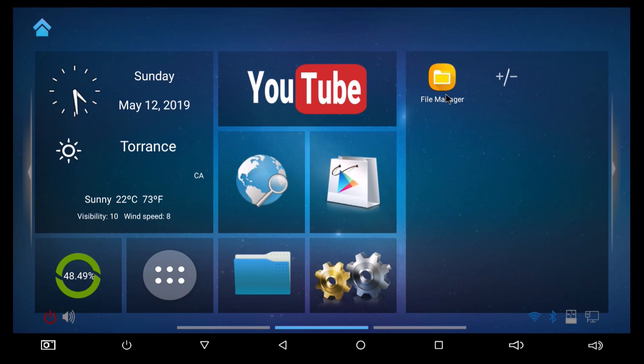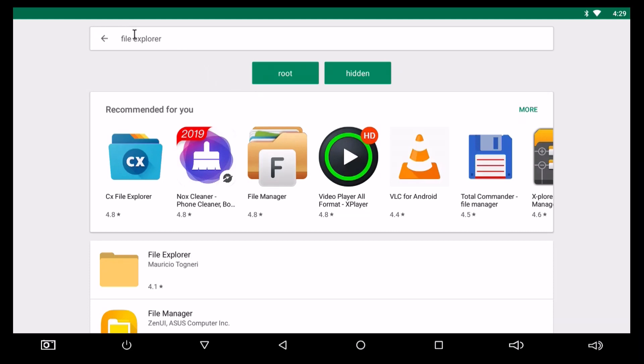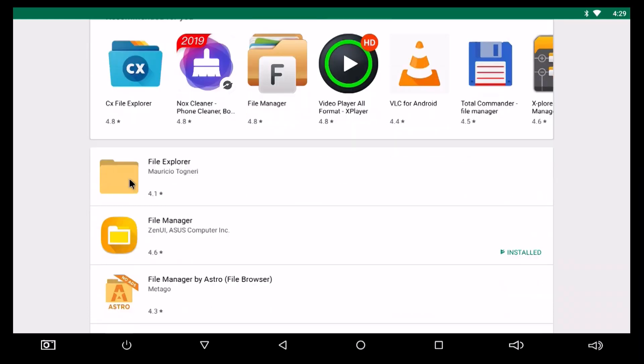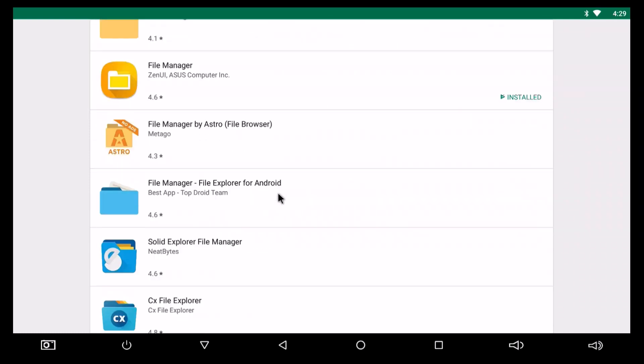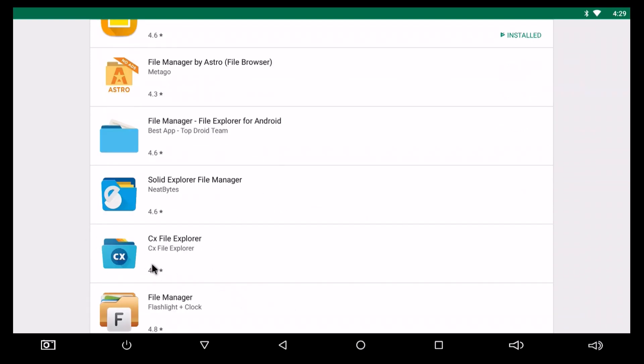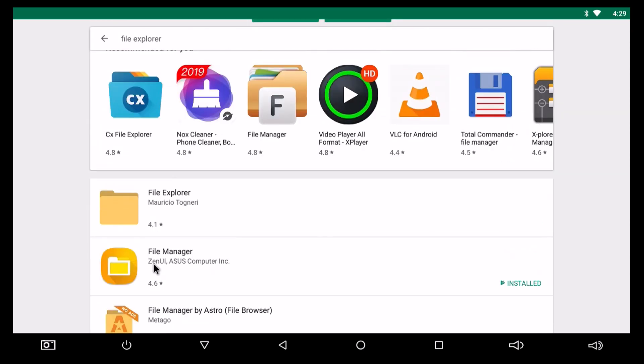What I did was I installed File Manager. This is for somebody who doesn't have ES File Explorer and they want it, or they want a backup of ES File Explorer for the future. I went to the Google Play Store and just typed in File Explorer. I picked File Manager — I had a 4.6 ASUS. You can scroll, it doesn't matter what you have. Here's a 4.8 — it doesn't matter, as long as it's a File Manager or File Explorer that you can use to grab the downloaded file.